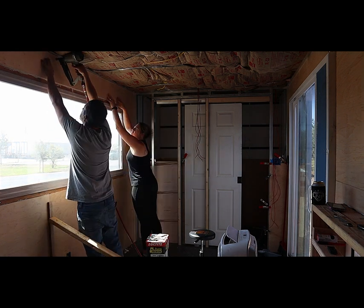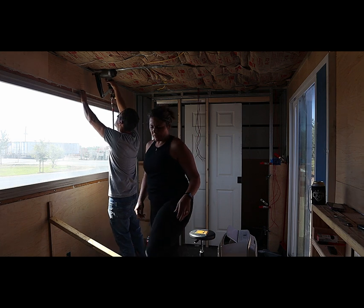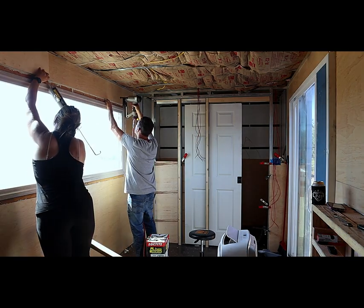Please stay tuned for the next video where we install the ceiling and trim. Thank you for watching — please don't forget to like and subscribe, we appreciate it.